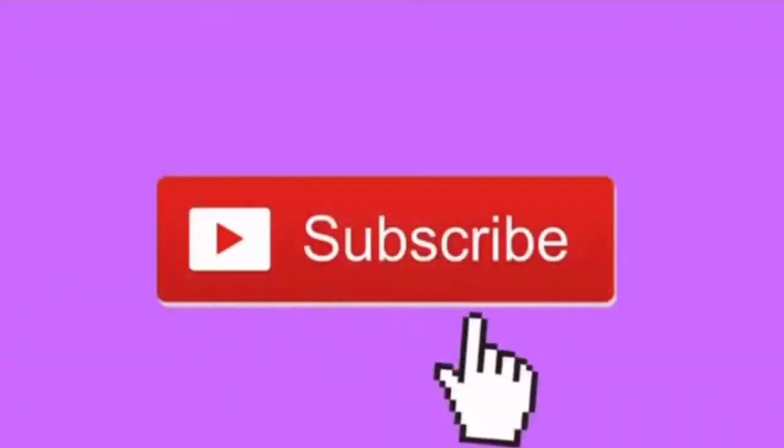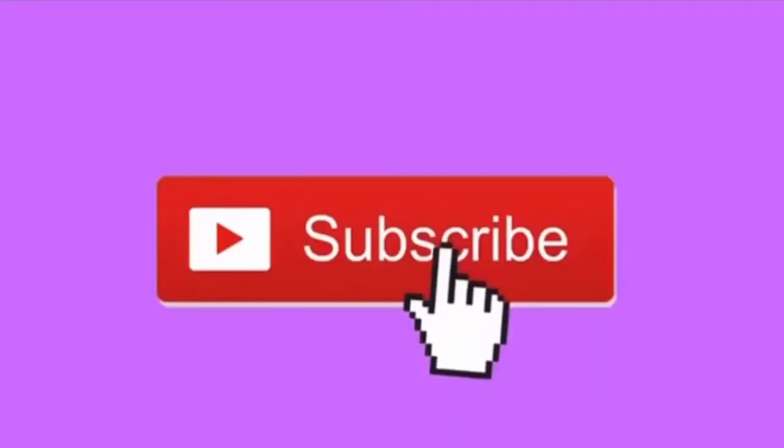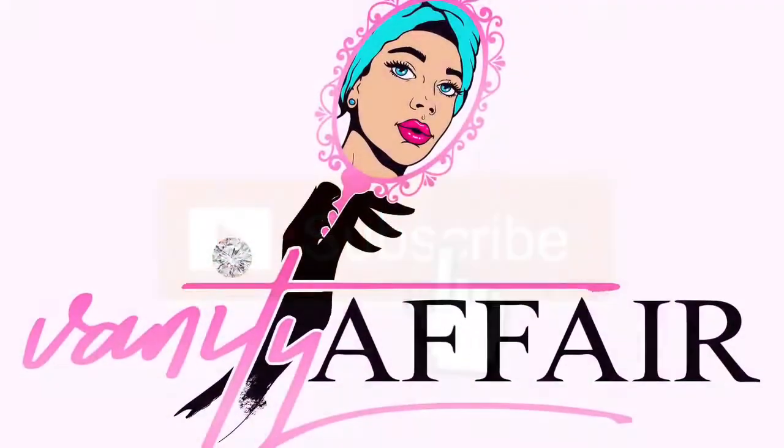If you'd like to purchase this wig, you can get it at vanityaffairco.com. Follow us on Instagram at vanityaffairco and aaliyah.vanity. Stay tuned for more videos, and make sure you like, comment, and subscribe to my channel.